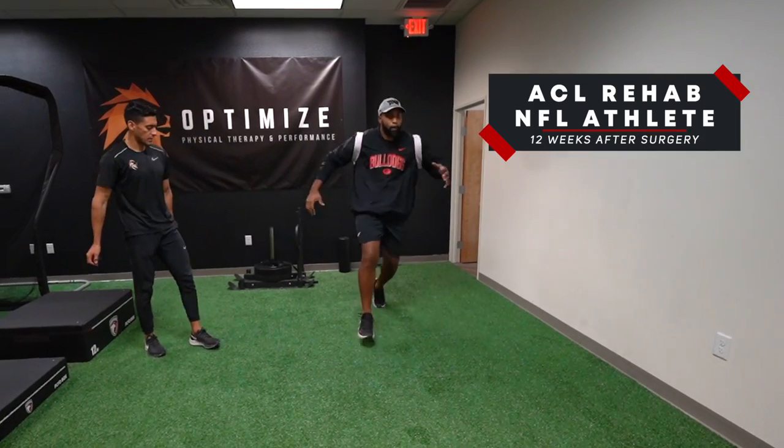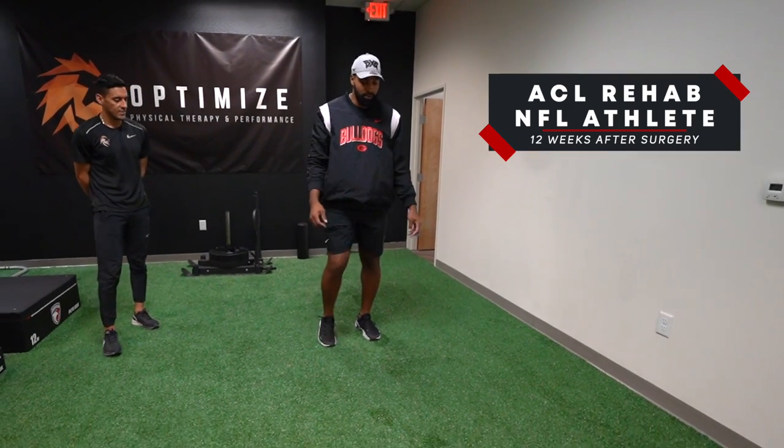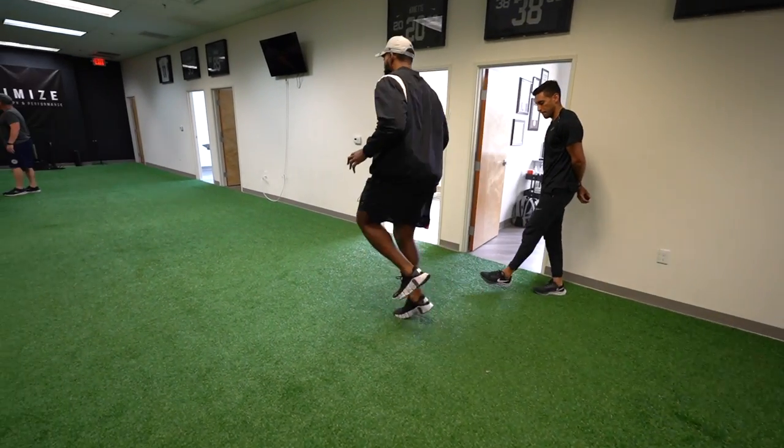Hey, what's up guys, it's Matt with Movement System. In this video we're going to break down what an ACL rehab session looks like about 12 weeks out from ACL surgery for an NFL athlete. I'm a physical therapist and I worked with Optimized Physical Therapy and Performance here in Las Vegas to film this training session, so we're going to give you guys a full breakdown of what a training session looks like.